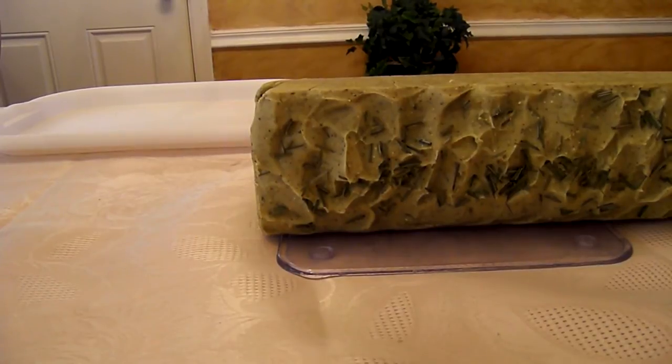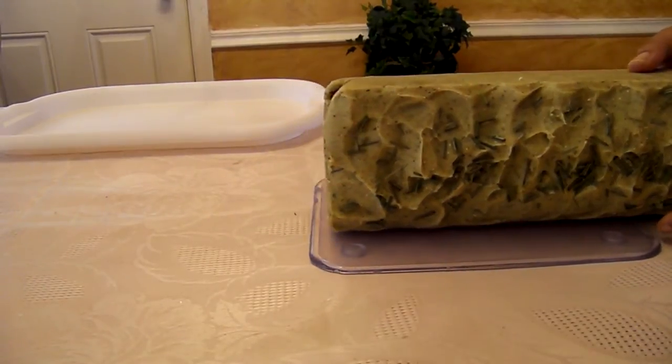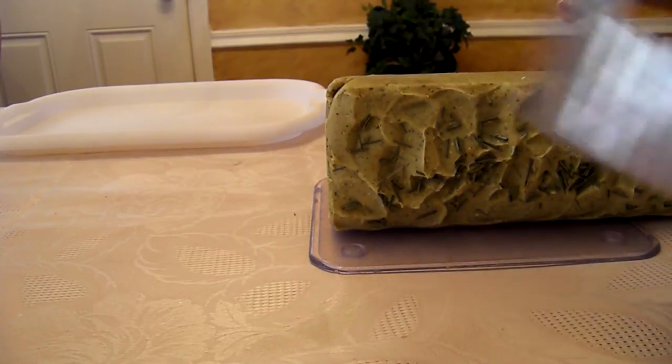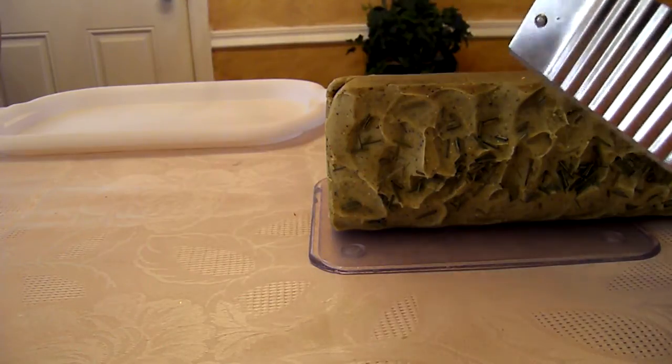My whole house smells so good right now with lemongrass. So anyway, without further ado, I'm going to get ready to cut it. I'm actually going to cut this sideways like this, because I like to have this kind of cutter in front, with the edges going downward.